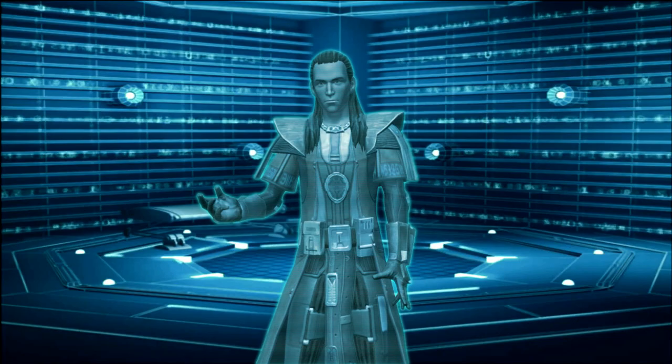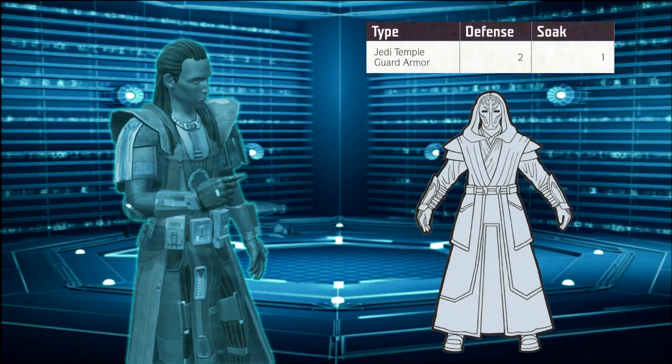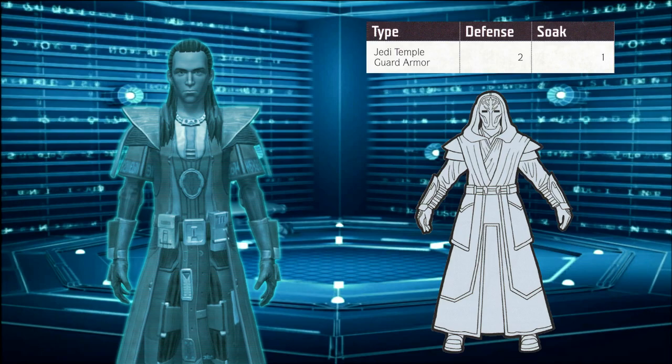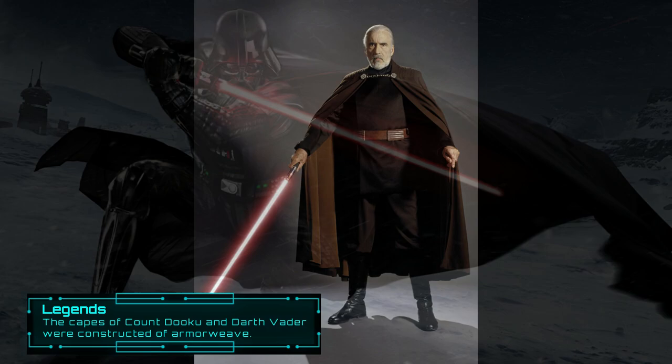I believe these layers serve a practical purpose as well. While the Temple Guard robes are shown in the Nexus of Power book, the Force and Destiny sourcebook Keeping the Peace displays the stats of just their robes. The Temple Guard robes grant the wearer 1 rank in soak value and 2 ranks in defense. But you're probably wondering how cloth stops a lightsaber or a blaster bolt. Well, that brings us to the topic of Armorweave — a form of armored cloth that would dissipate heat from blaster bolts and provide a small bit of resistance to lightsaber attacks.